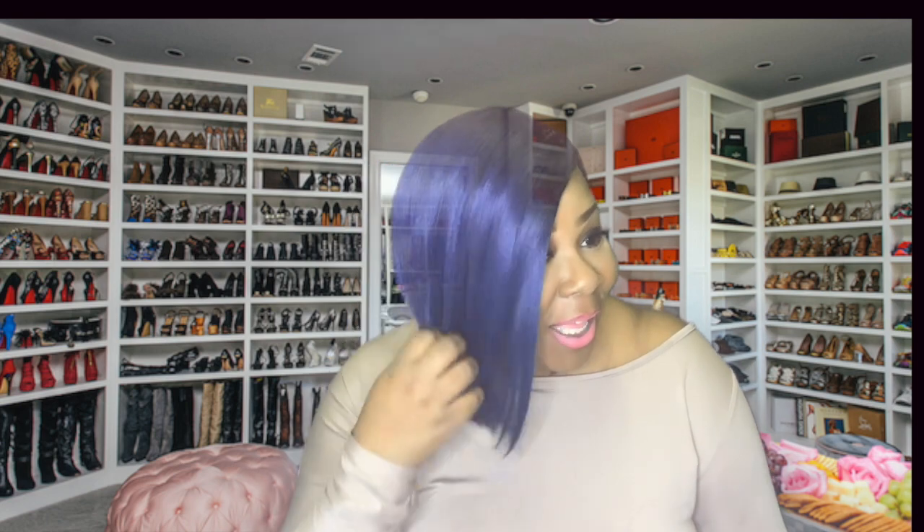What's up team DMS, it's the master stylist and I am back with another video. Today I'm gonna be reviewing and trying on this wig. This wig is by Bobby Boss, it is a Swiss lace front synthetic wig, and baby, let me tell you, I am feeling this wig.